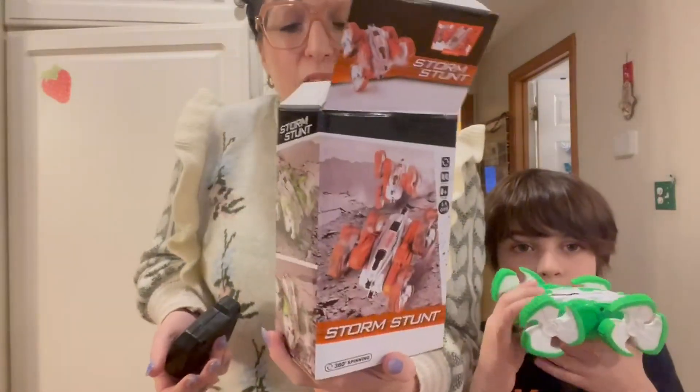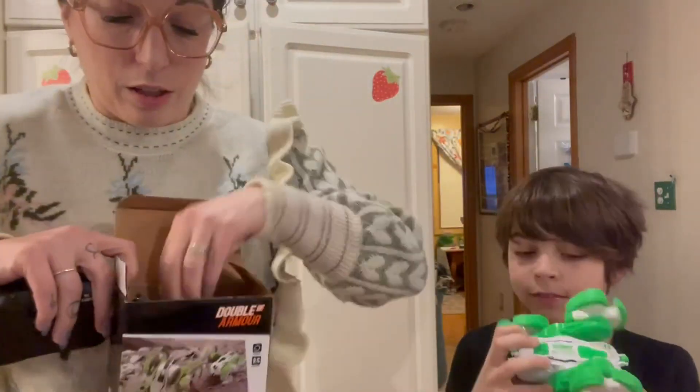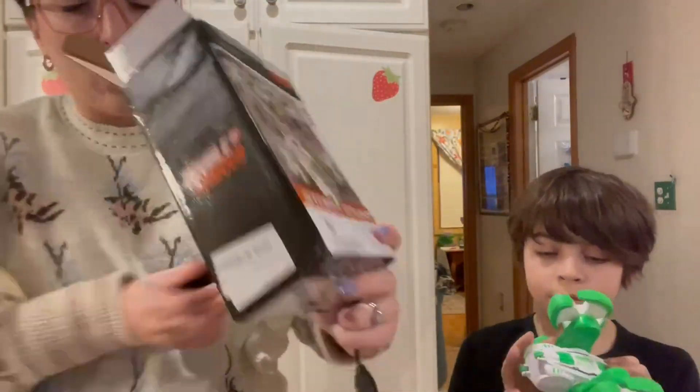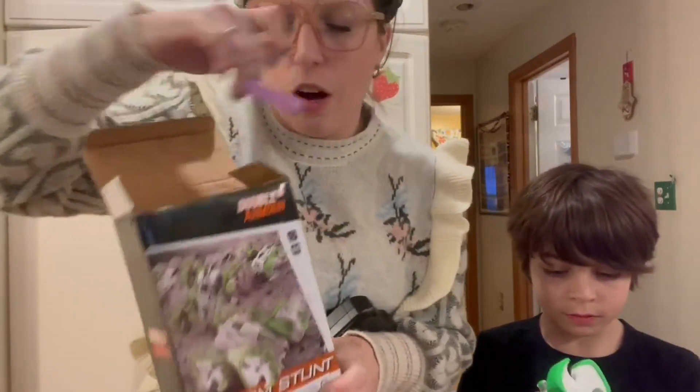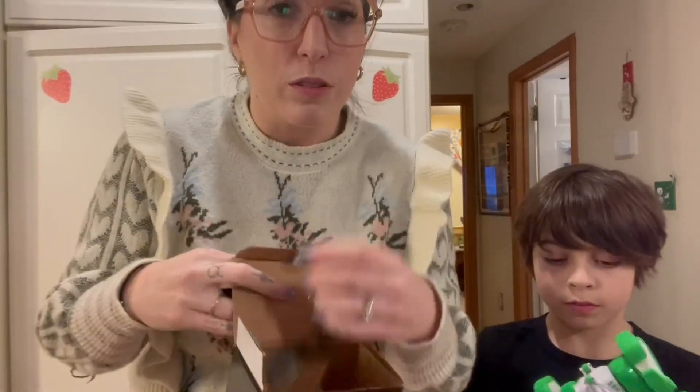Today we are reviewing this cool stunt RC car. That is what it looks like. It comes with a charger for these two rechargeable batteries that go in the car, but then the remote does take two AA batteries.